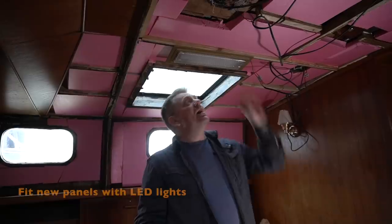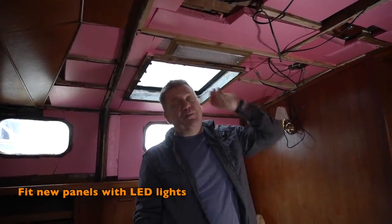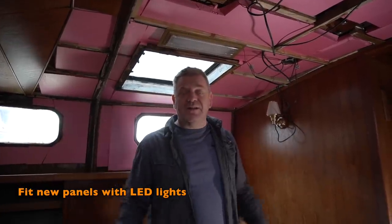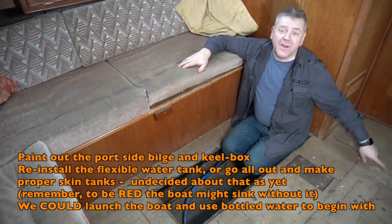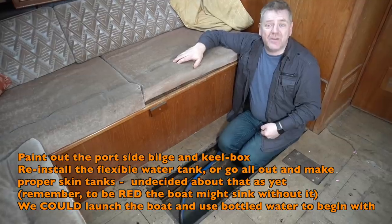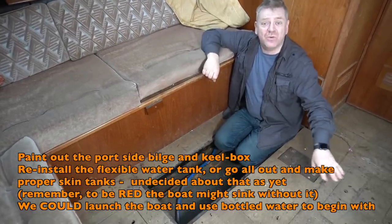We'll be getting rid of these old battery-draining lights and putting in new LED lights — white and red — so at night we can flood the whole boat with red light and nobody loses their night vision. Melissa treated and painted one side of the bilge last year; this side has still got to be done. We also need to make a decision about the water tanks — we've got flexible water tanks to go in either side which we took out.